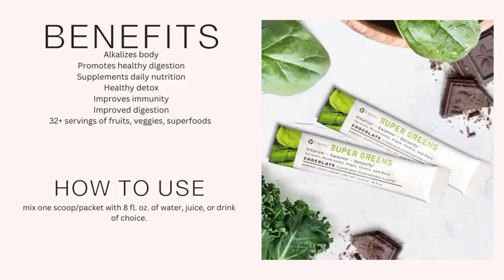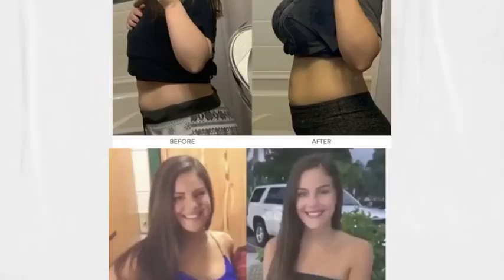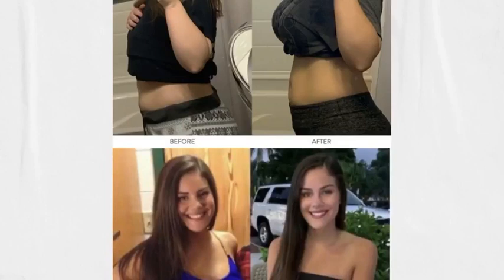Some of the key ingredients include a combination of superfoods, which are nutrient-rich plants like barley grass, spirulina, and moringa leaf that are known to support a healthy lifestyle.